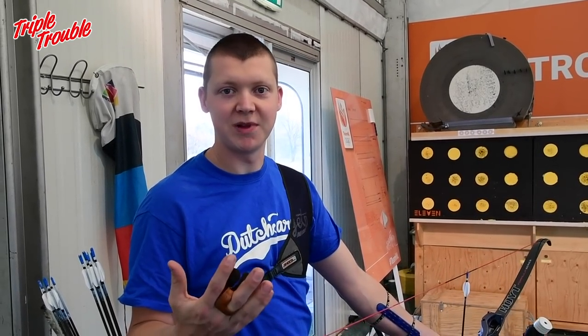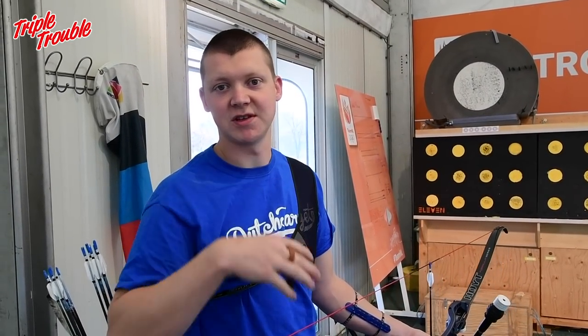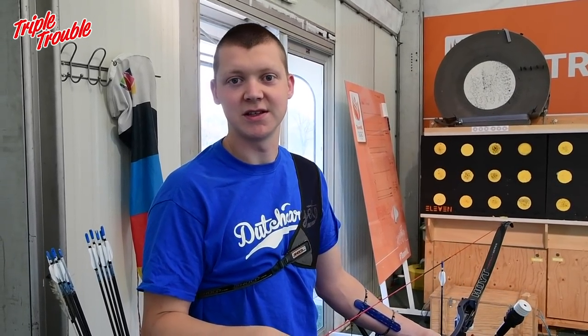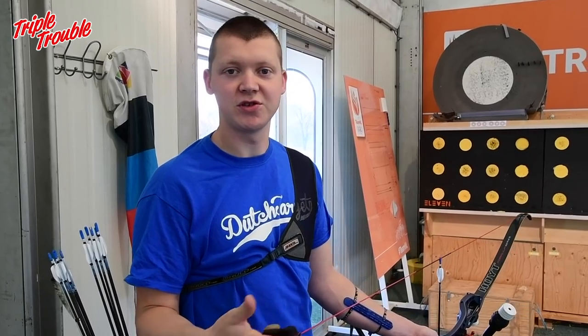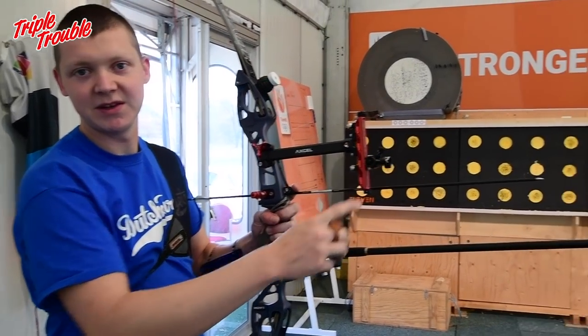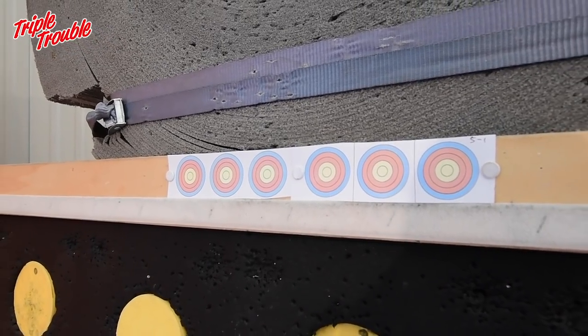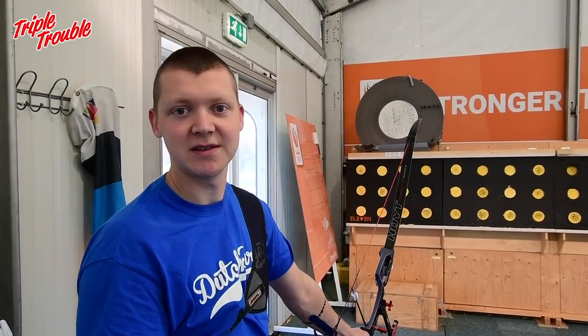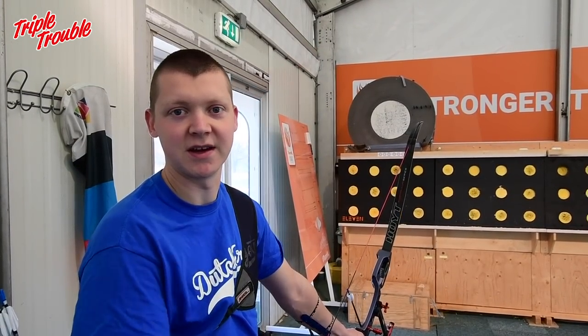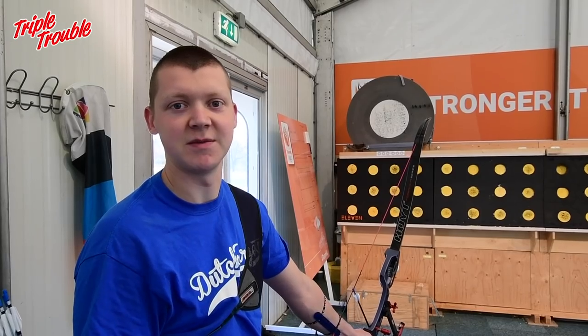You can choose to shoot blank bale at your eye height, parallel as you would on maybe 18 meters or in an indoor situation. You can also shoot blank bale at 70 meter height, so your sight is set at 70 meters. We put some small targets on the actual target to shoot at and aim at the small targets, but the arrow hits higher so you can actively use your stance for 70 meters.